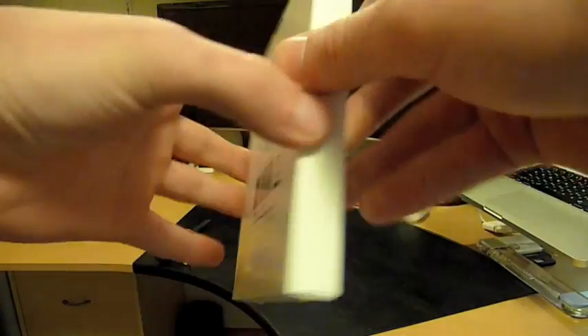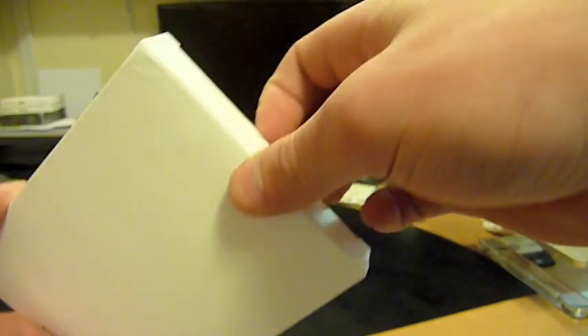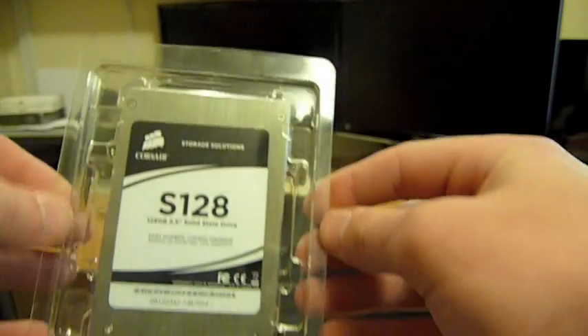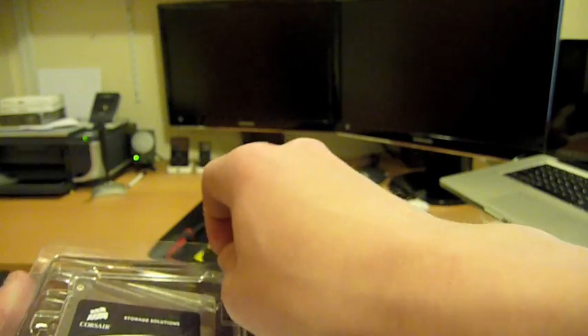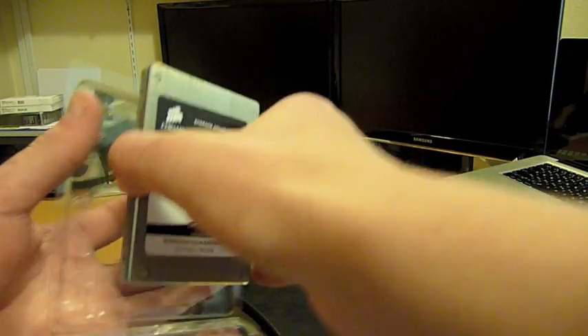There are a couple of advantages to having a solid state hard drive over a normal hard drive, one of which is the reliability. You don't have to worry about jerking your laptop around and scratching the spinning disc inside. They are rated to last for over 100 years if you can believe that. Another advantage is you will have better battery life and much, much faster performance.